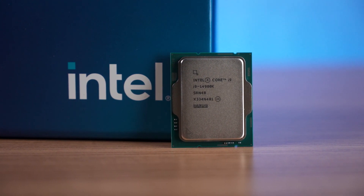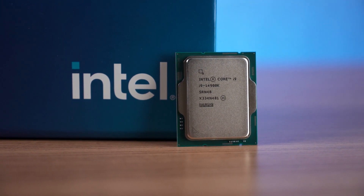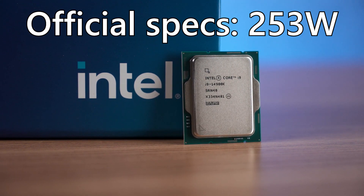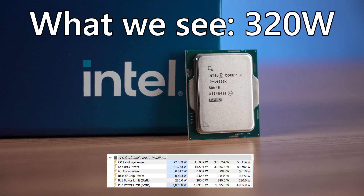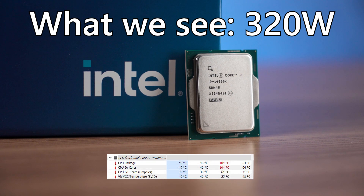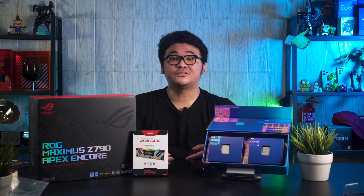While the specification shows the maximum power draw at 253 watts, we are actually seeing a higher power draw that goes up to 310 watts during our test, and the CPU is constantly hitting 102 degrees Celsius during heavy load testing, even though we are using a 360mm AIO cooler. So you will want to set the PL1 and PL2 lower if you are not using a powerful cooling solution to tame the 14900K.